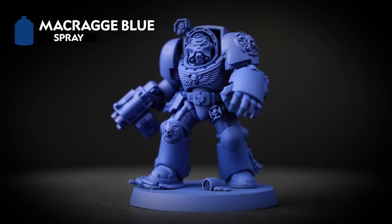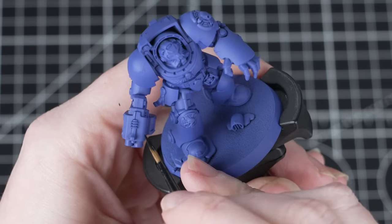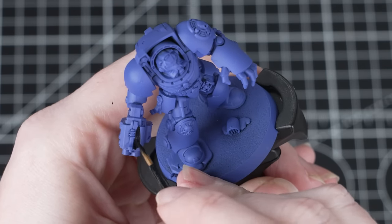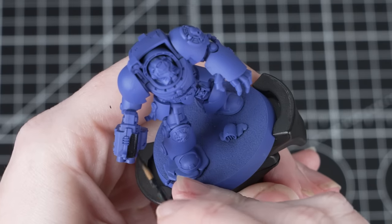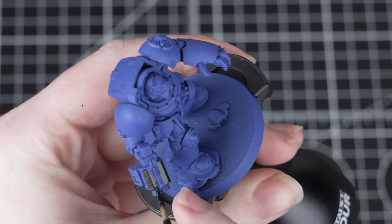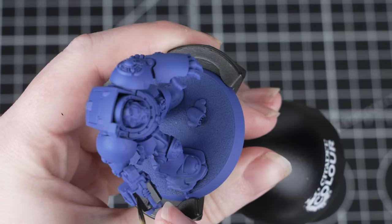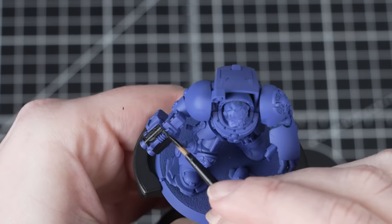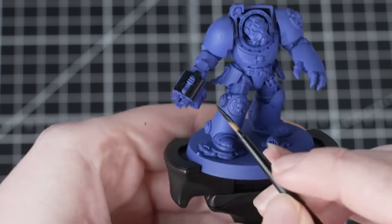You'll also need a pot of Macragge Blue to hand, as this will help us tidy up any mistakes later on. Once that undercoat's done, we're going to start off by painting the black areas using Abaddon Black — the undersuit and the gun casing. We're using a medium layer brush here, because it's small enough to get to those tricky areas but large enough to paint a little bit quicker. This is a base paint, so we need to thin it down with some water and apply a couple of coats, to avoid clogging up any of that awesome detail.